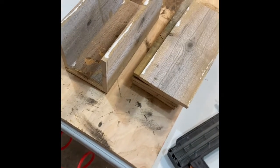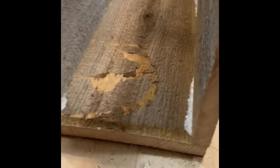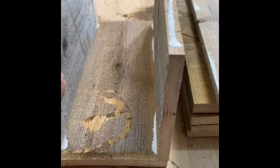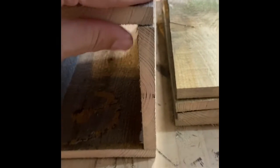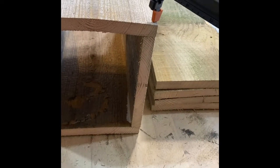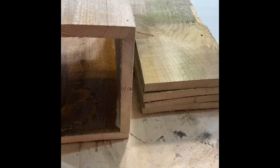We assemble all the pieces using wood glue and our trusty Rigid brad nailer. I simply start on one side and work my way around. Put these on top, line it up nice and smooth, make sure it's even. Sometimes they're not perfect — you can sand that down later. Then simply nail it in.